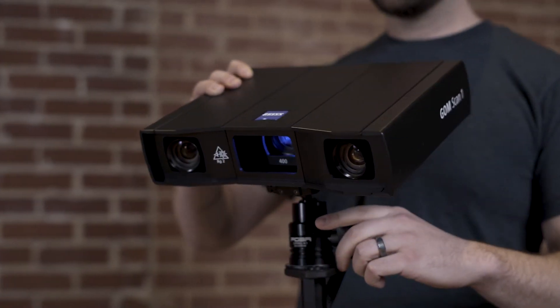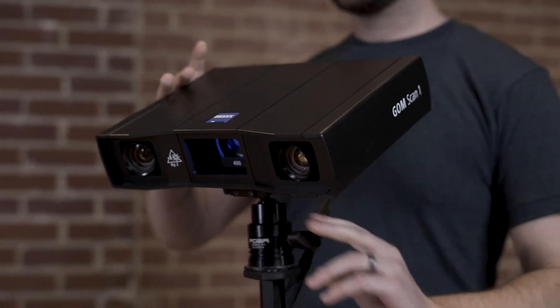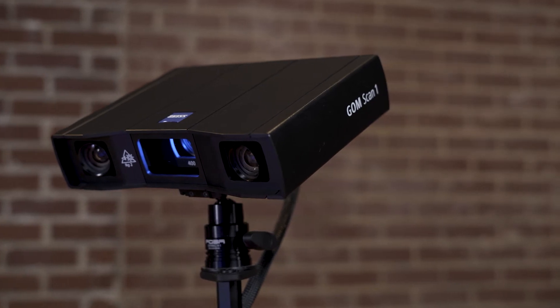Step 1 is selecting the right field of view. Gomescan1 comes in 3 different versions. The sensor is available with measuring volumes of 100, 200, or 400. For large parts like this one with less detail, use the Gomescan1 400. For small parts with intricate details, you should use the Gomescan1 100.